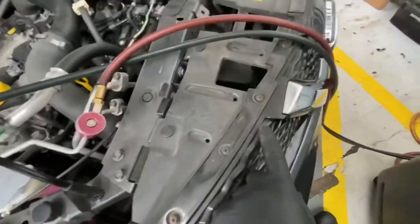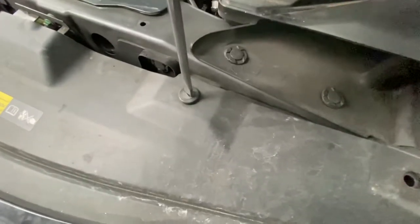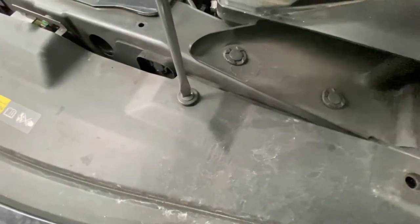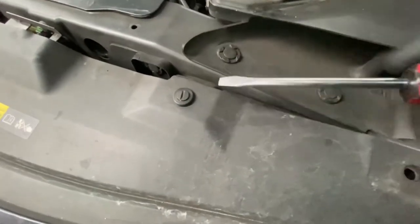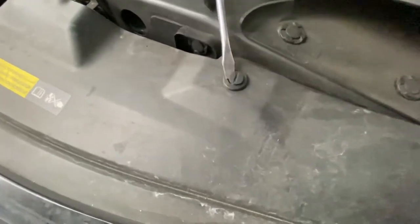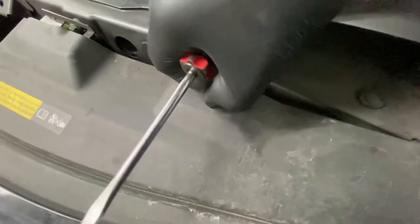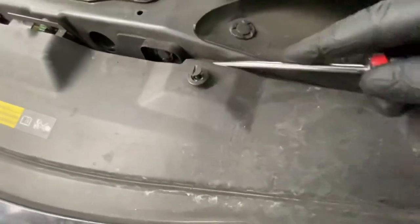Then we're literally going to take these little plastic screws out on all of these, and then there's some clips underneath here to remove this grill. Literally as you can see, just turn it and it'll pop up - you can literally just pop them up like so.